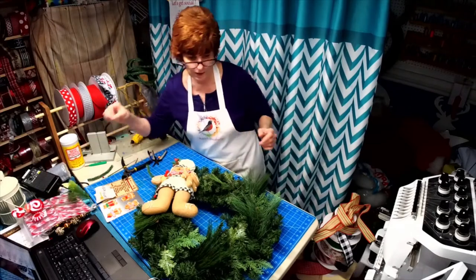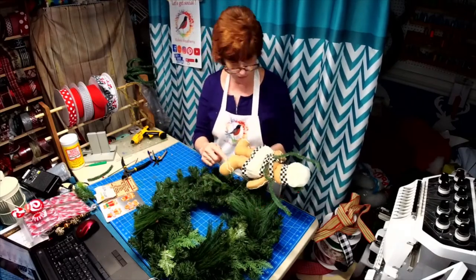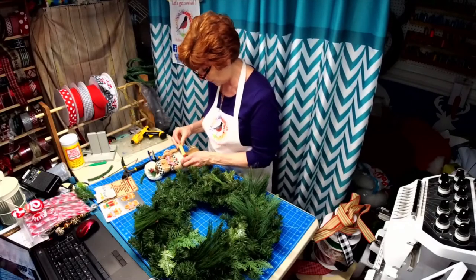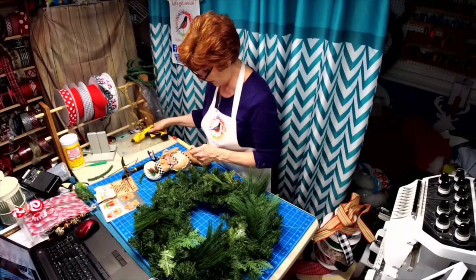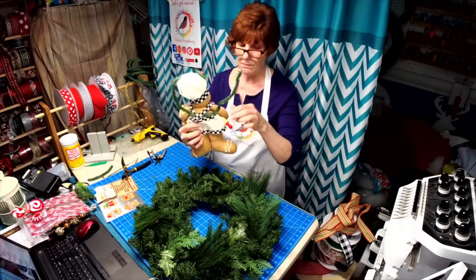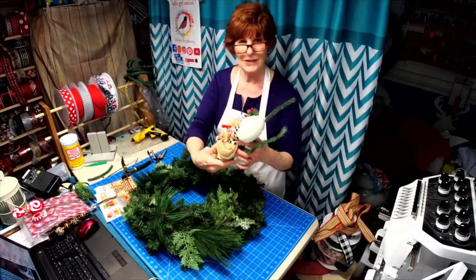I took the sand out of his feet so it wouldn't weigh the wreath down as much, and then I sewed it shut. I gave him a new bow tie and his little buddy a new bow tie, so we're going to glue this rolling pin to his hand because I want it to stay with him. I put some tinsel tie in the back because I'm going to use that to attach him to the wreath. Doesn't he look cute?